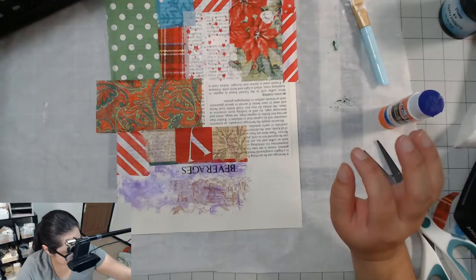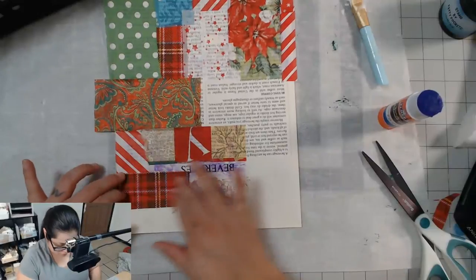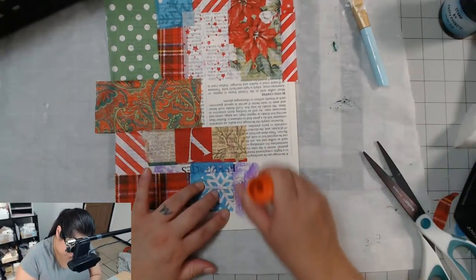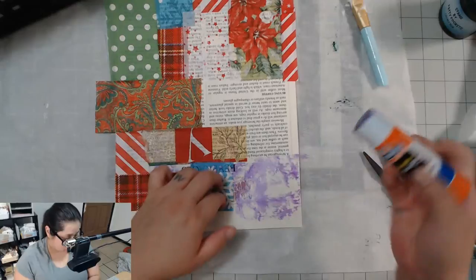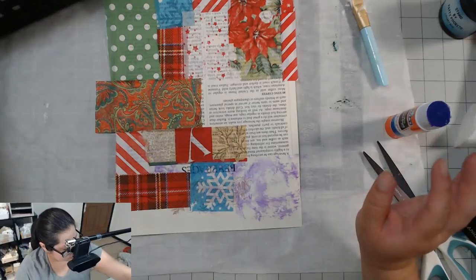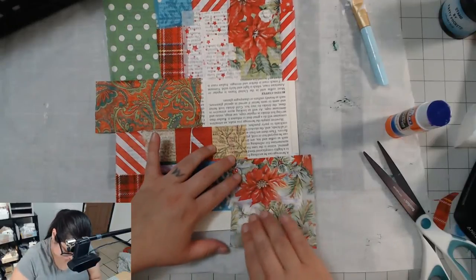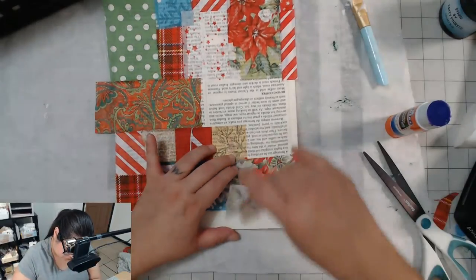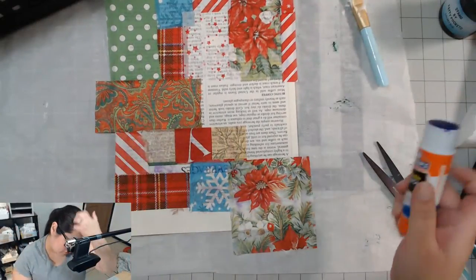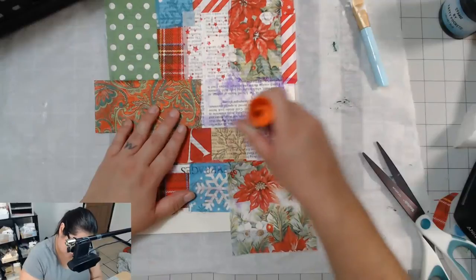I feel like I keep looking at the same paper. Here we go — it's a tiny snowflake paper. You got it layered? You know what, I think I always get it layered. I don't think I've ever had it not layered, because every time I say I don't want it layered, my mom comes up and she wants it layered.